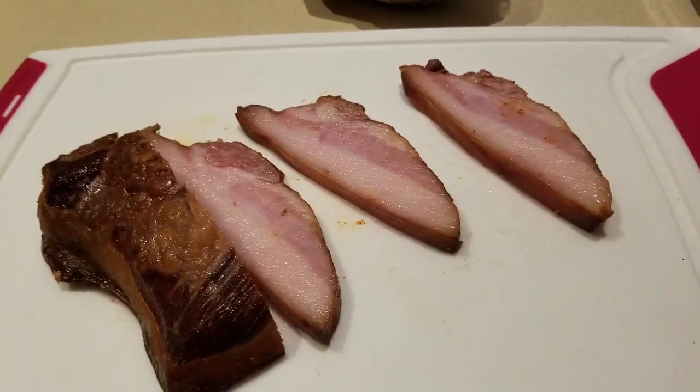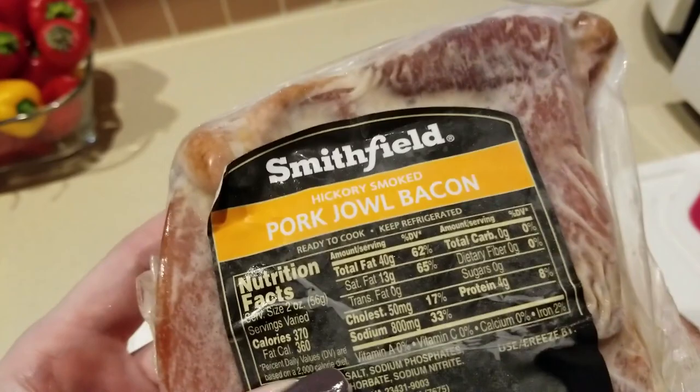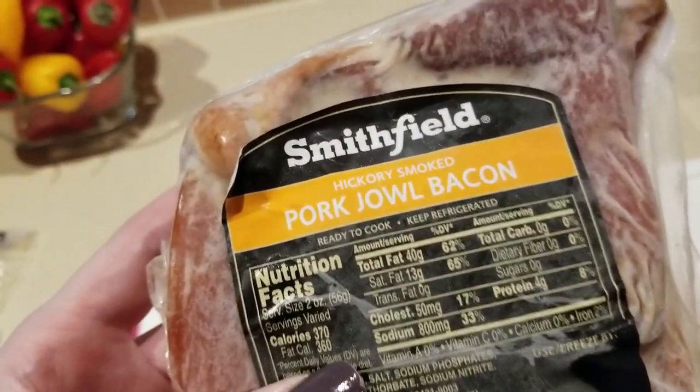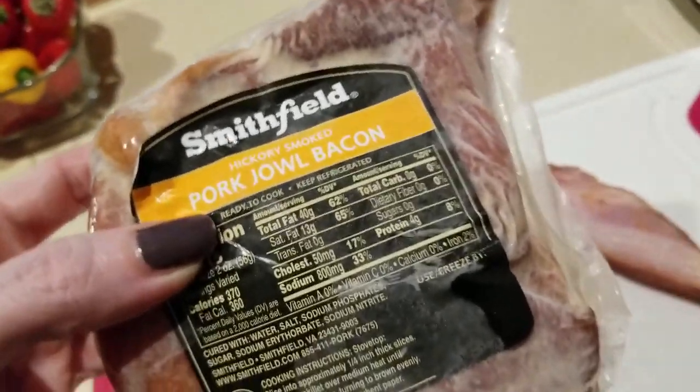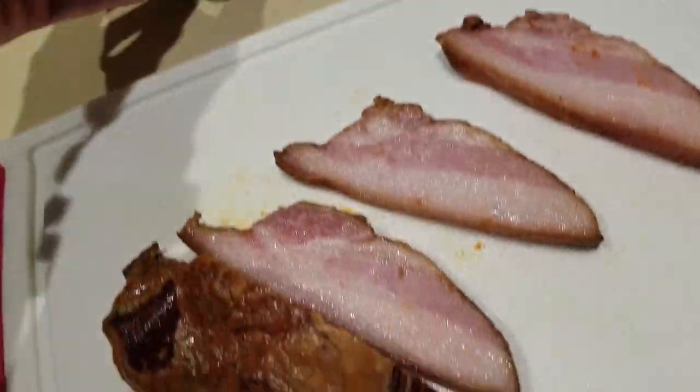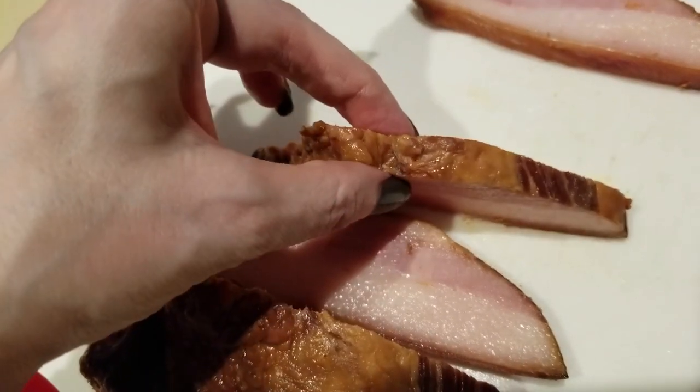Welcome to the kitchen! Today we are checking out some pork jowls. I purchased this from Walmart — really good pricing, guys — $3.33 a pound. It's by Smithfield. Here's what it looks like out of the packaging.